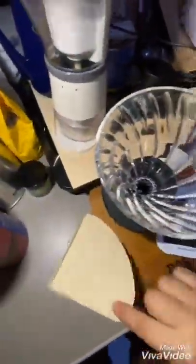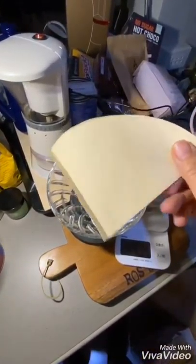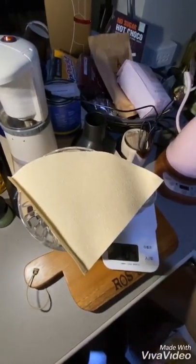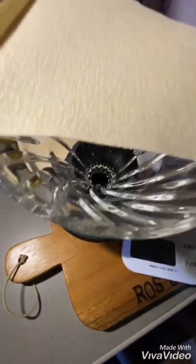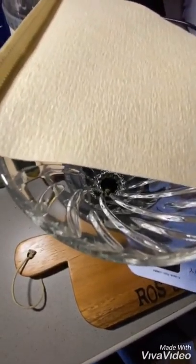This will also use the same filter as a V60, and I'm going to use the same parameters more or less. Since I have a little cup, I'm going to do 12 grams of coffee and about 170 ml of water.